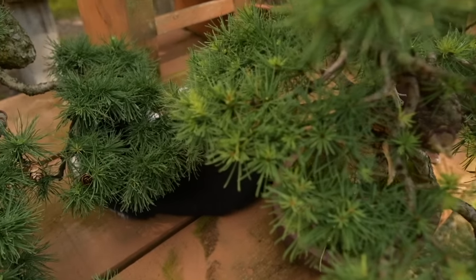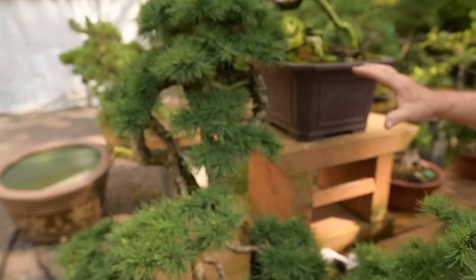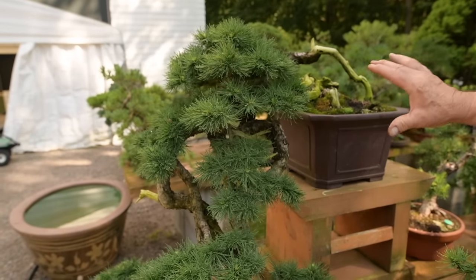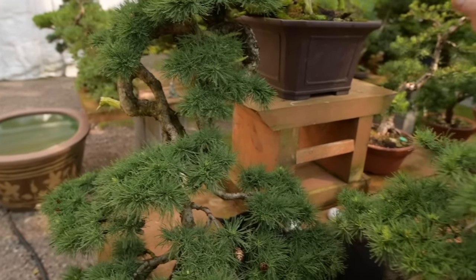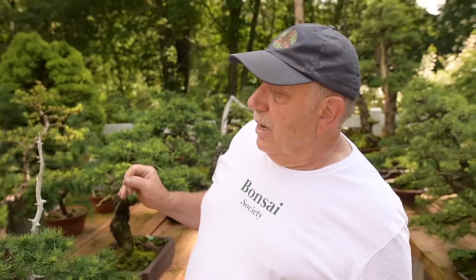One of my favorite larches in my collection is this beautiful cascading larch. This also is going into the US National Show this fall, and this one had the trunk turned back on itself three times.